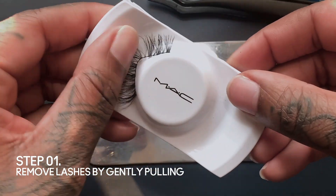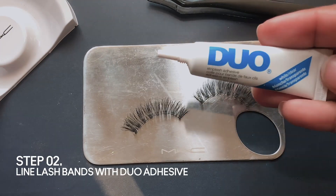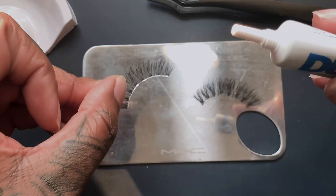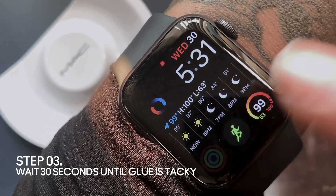Now to remove your lash, take your thumb pad and gently pull. From there, take your duo lash glue and create a thin layer of glue on the inner and outer corner. Now we wait — make sure you let the glue get tacky.